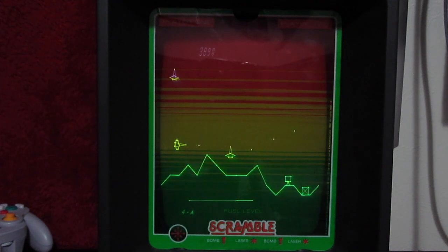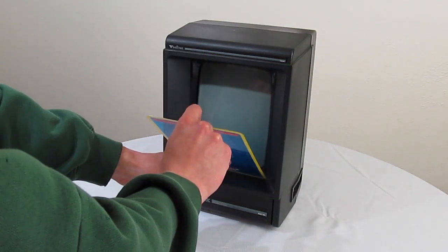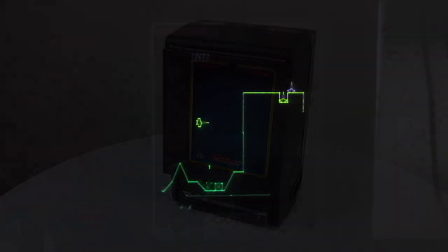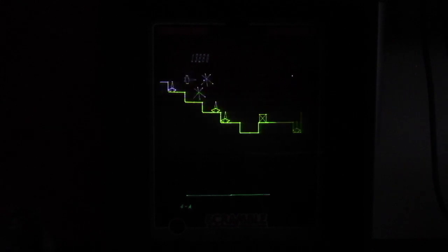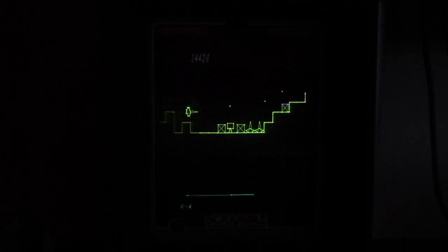Overall, the Vectrex has got to be one of the coolest game systems ever released. The shape of the console, the forward thinking controller, and the beautiful vector graphics really set the system apart from anything else released in the early 80's. I also love the screen overlays — they give me the same nostalgic feeling of dropping a needle on a record, or flipping a laser disc halfway through a movie every time I change them out. It's another layer of interaction that is all but lost in modern gaming. If you ever get a chance to play a Vectrex at a convention, or even buy one, you definitely should. It's a standout piece of 80's technology with a gorgeous screen, a strong library of games, and a surprisingly good controller. Highly recommended.